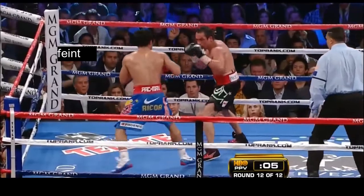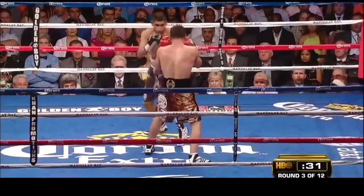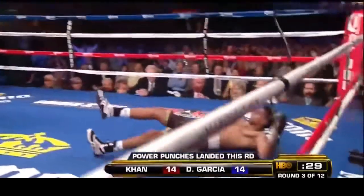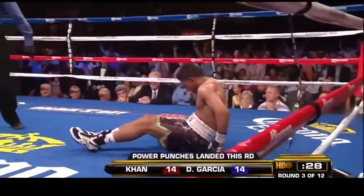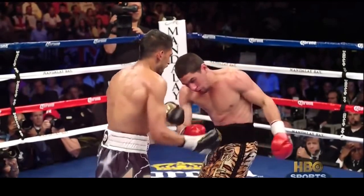On top of that, you must possess an educated jab to keep Pacquiao at bay. Given that the only person who was ever able to establish an effective jab on Pacquiao was Floyd Mayweather, Danny's chances look even worse — never mind the fact that he hardly ever jabs in his fights to begin with.